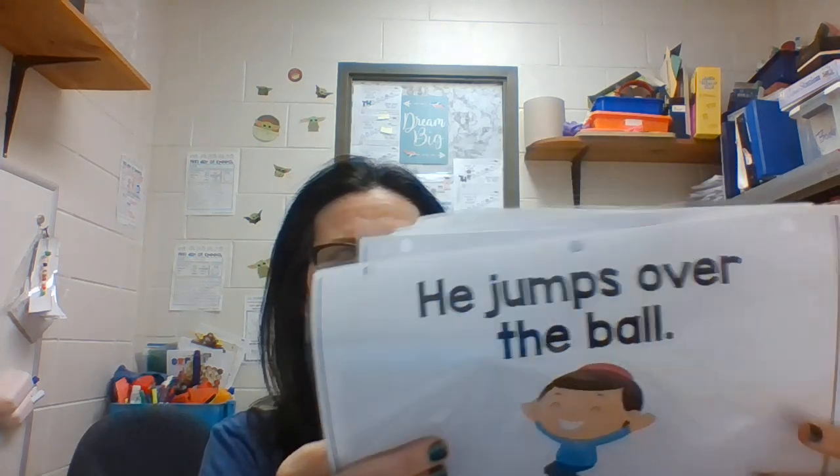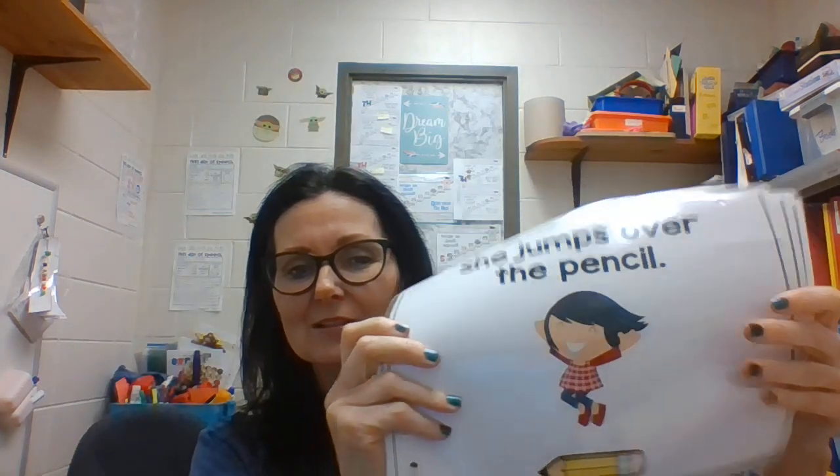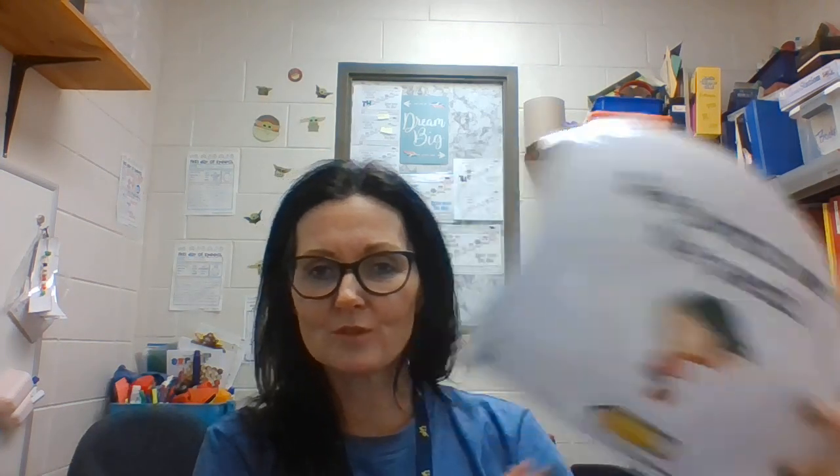We used a core book where the characters — either he, she, or a dog — were jumping over things. We read a page, then got a ball and jumped over the ball. We read another page, got a box and jumped over the box. This is something fun you can do at home — just take your child and jump over different things.